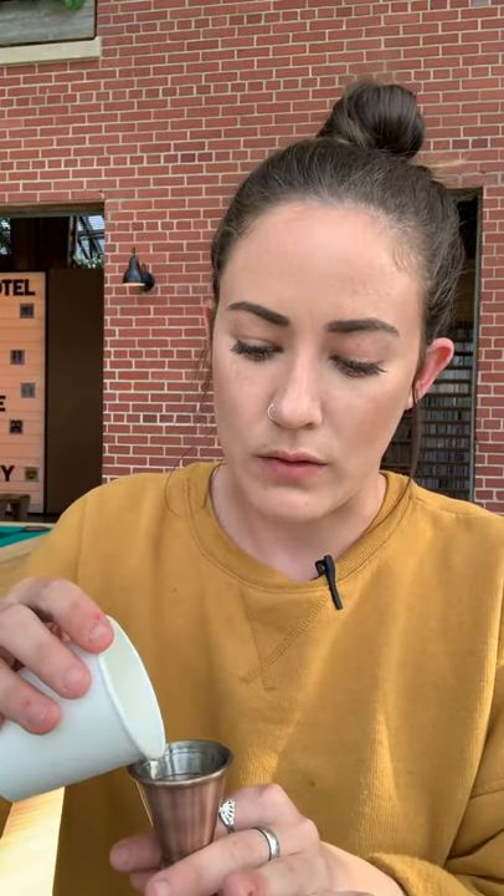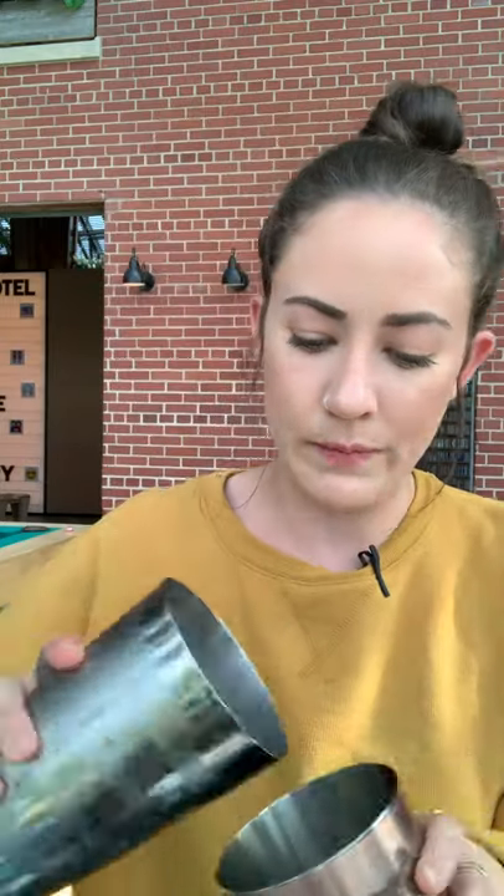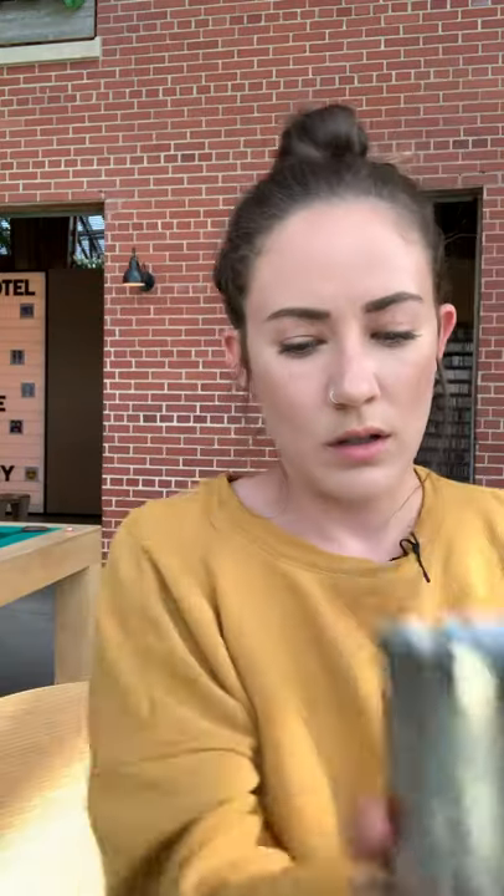I'm always trying not to spill, but by this point you guys know I'm a very messy person. Next we are going to do a half ounce of our freshly squeezed lime juice into the shaker. We're going to add a touch of ice, pop the lid on, and shake this vigorously for about 15 seconds.